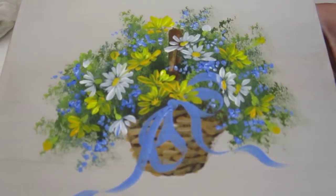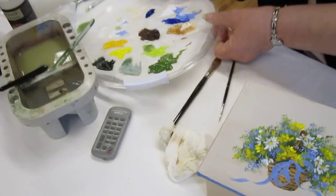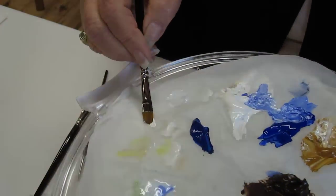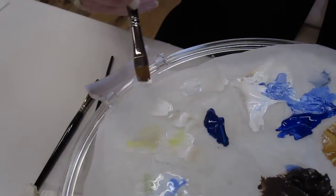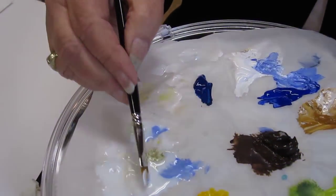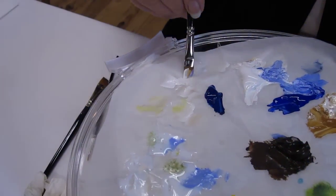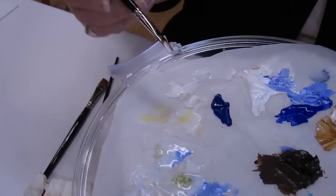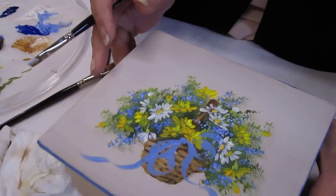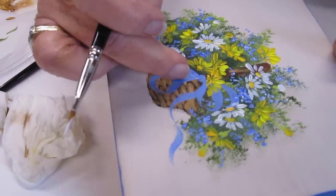Now I want to put a little bit of a highlight on that ribbon. I'm going to use my half-inch angle shader — I'm going to put a little glaze in the heel and a little bit of white in the point. You want to blend it on your palette, back to back. There was some glaze I'd put down there a little earlier. As you look at your brush, you see it's got a little white paint in the front, and the heel looks empty, but that's because of the glaze. Now you're going to brush across.